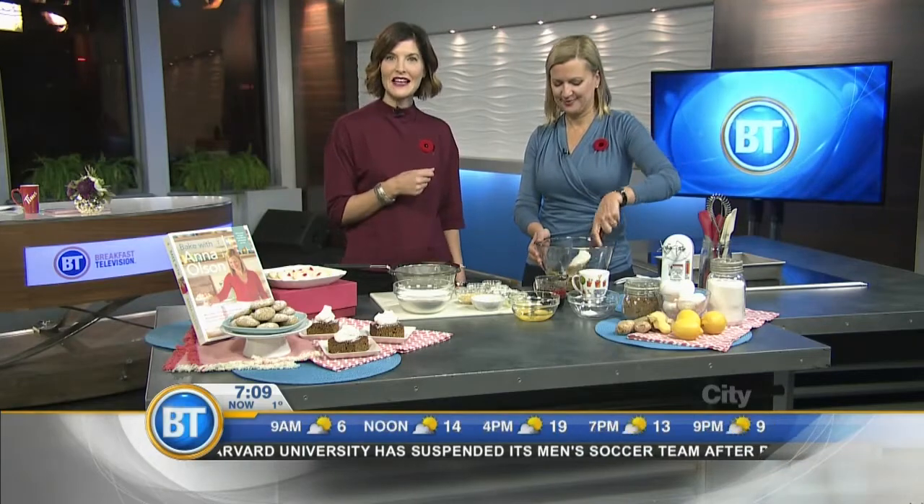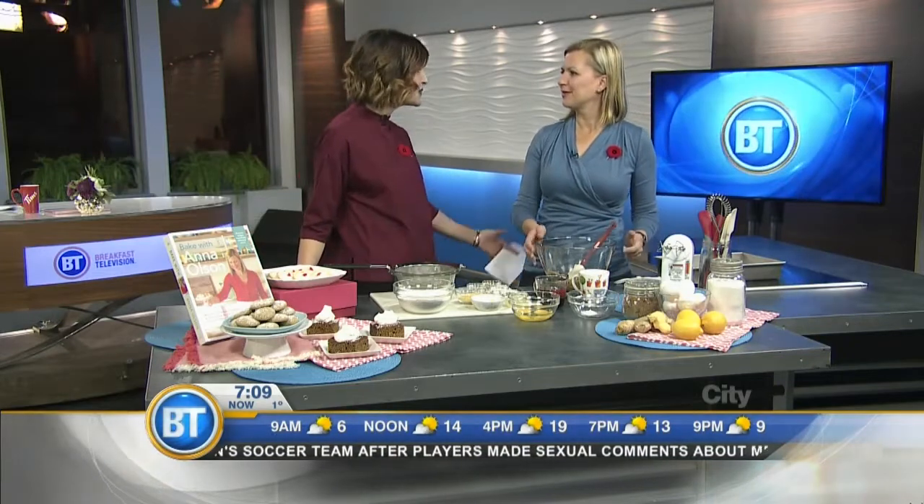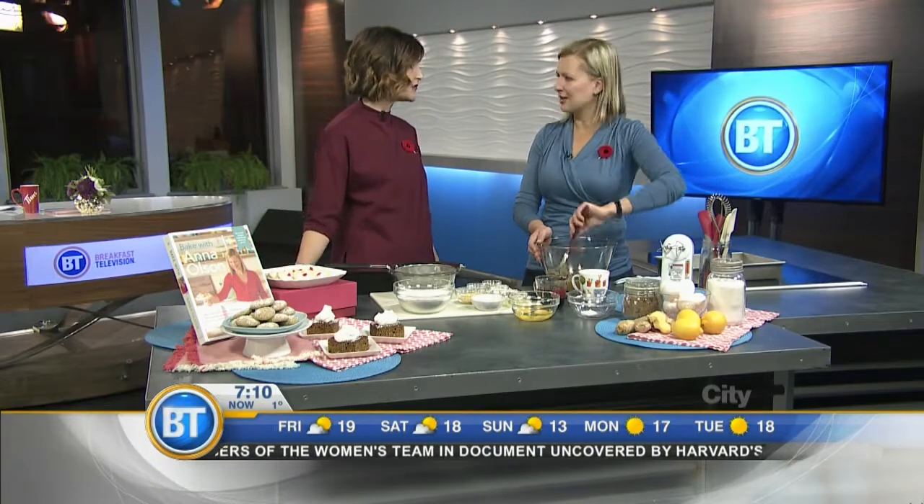Are you getting tired of your usual baking recipes and want to be a better baker? Anna Olson from Bake with Anna Olson is here to help you take your baking from simple to sensational with her beautiful new cookbook. Good morning, Anna — thank you so much for being here. Thank you for having me, Leah. Look at all of this yumminess, and it smells delicious. I wish we could have smell-o-vision! Congratulations on the new cookbook — it's beautiful.